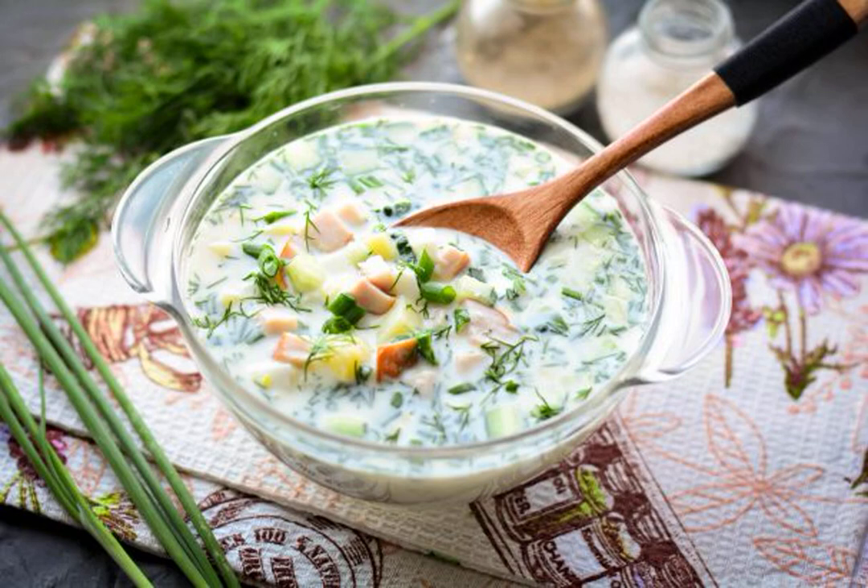Refreshing and delicious okroshka on kefir and mineral water with chicken. For the recipe, I suggest using smoked chicken — with it, the cold soup will be tastier.